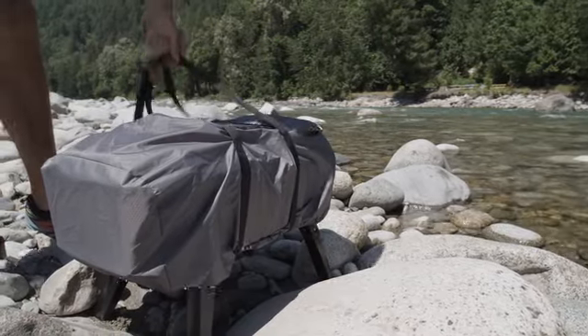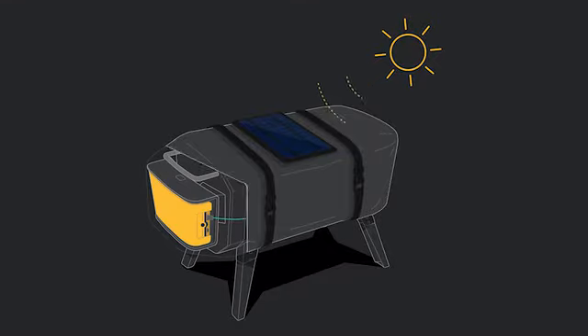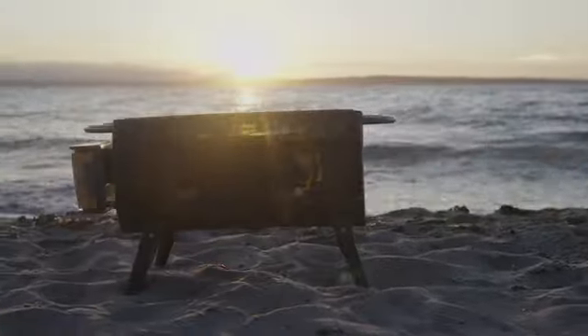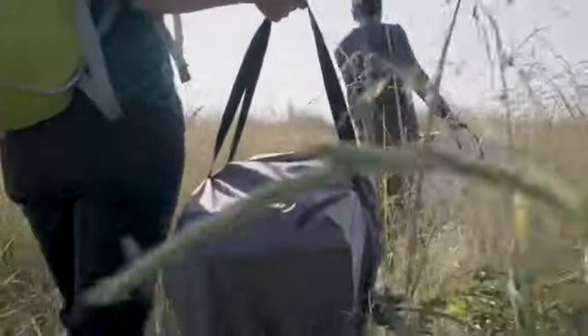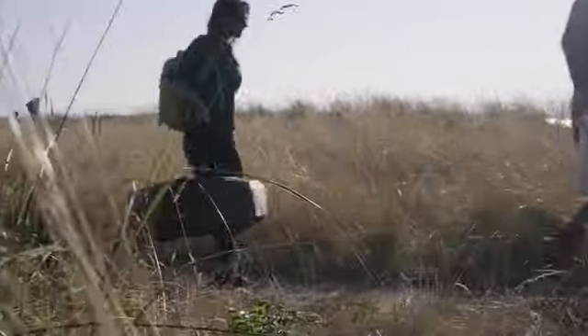Exclusively for our Kickstarter backers, your pledge comes with a free integrated solar cover that automatically recharges the fire pit when not in use. Ready for the beach, the backyard, and beyond, the fire pit's folding legs and the solar cover's integrated straps make it easy to transport. If you can carry a cooler to your favorite outdoor spot, you can carry this no problem.